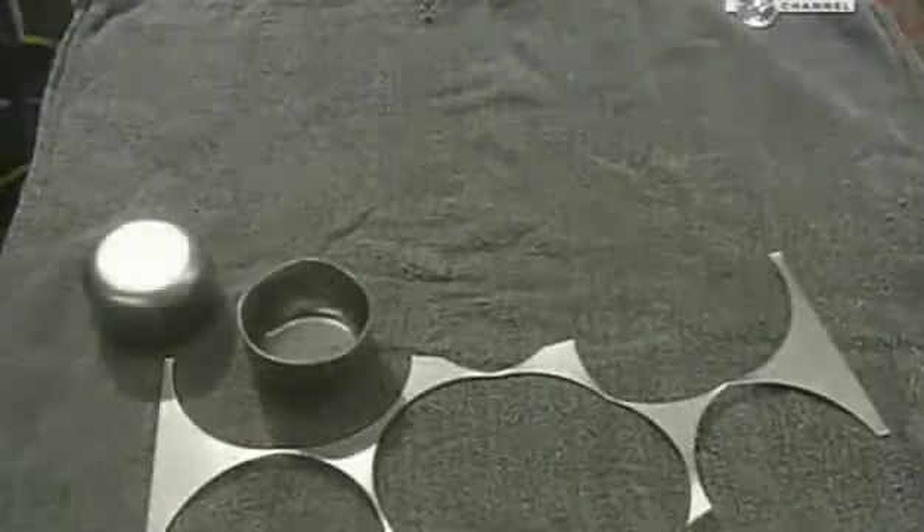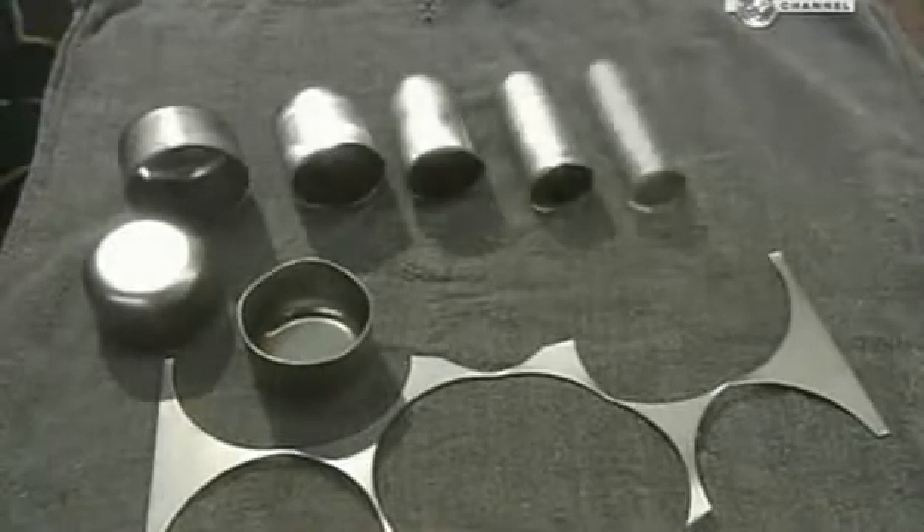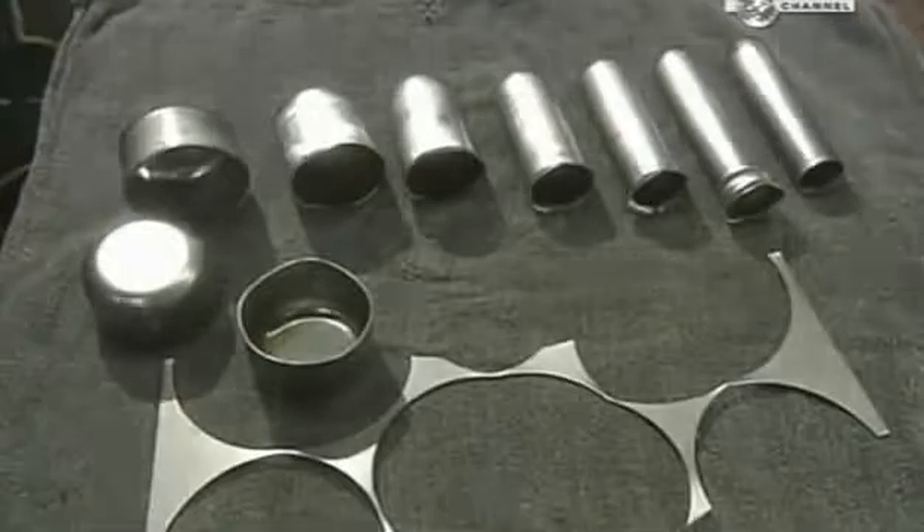In just a few minutes the steel has undergone several transformations. To continue shaping the tubes, they heat the ends by dropping them through an induction coil. Intense magnetic fields excite the molecules in the metal, causing it to heat up rapidly.